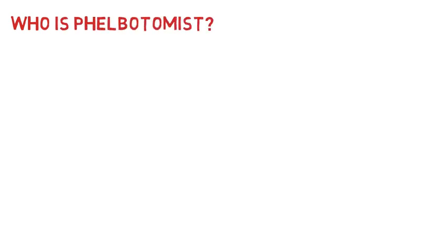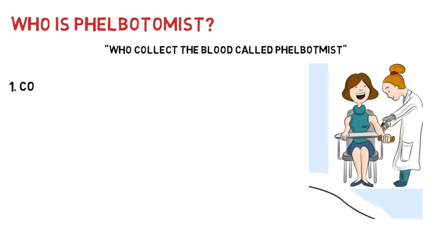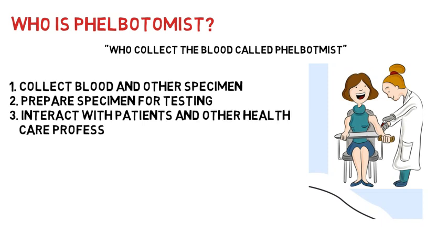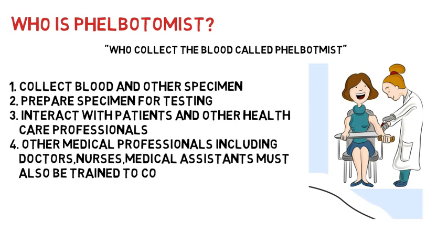When you go for blood testing at any place like hospitals, laboratories, or collection centers, there should be a person with expertise for that task — that person is called a phlebotomist. The duties a phlebotomist should perform include collecting blood and other specimens, preparing specimens for testing, and interacting with patients and other healthcare professionals. Other medical professionals including doctors, nurses, and medical assistants may also be trained to collect blood specimens.